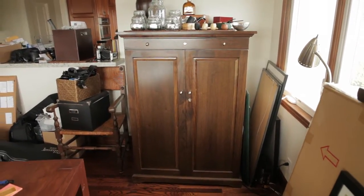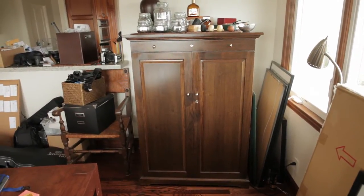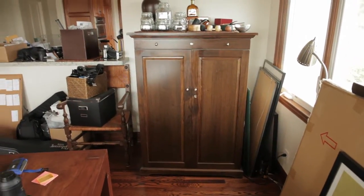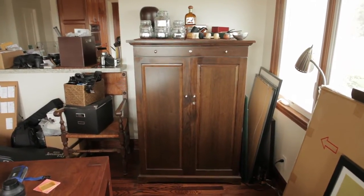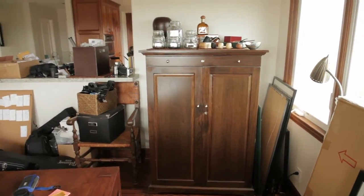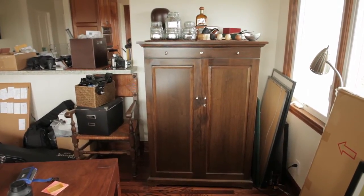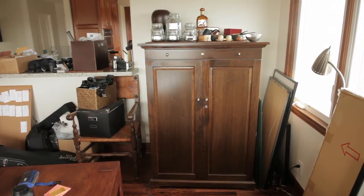Hey everybody in YouTube land. This is the Cypher again. I just wanted to do a quick video of my humidor. And that is it right there, that big, brown, beautiful piece of furniture. It's actually the prettiest piece of furniture we have in the whole house. I love that thing. So I just thought I'd give you guys a quick tour of it.